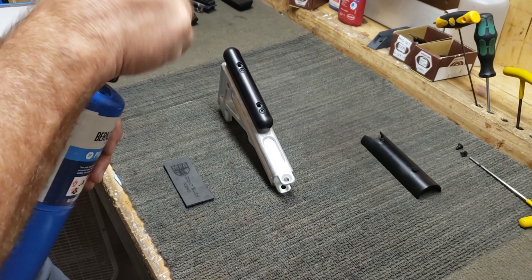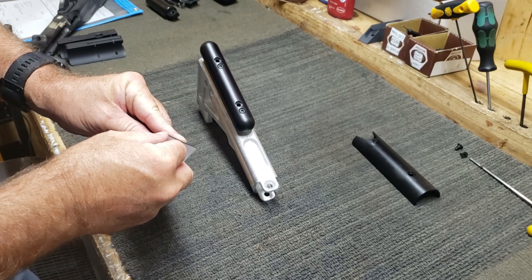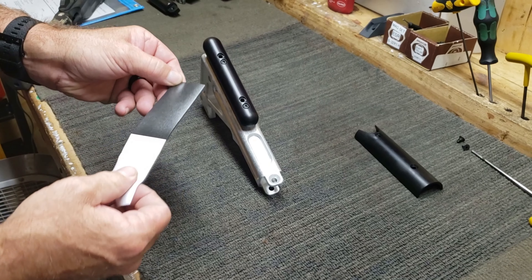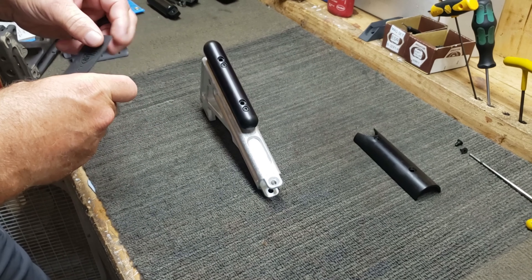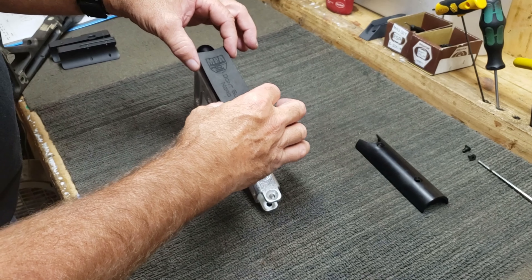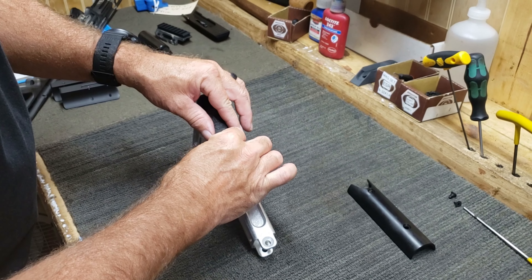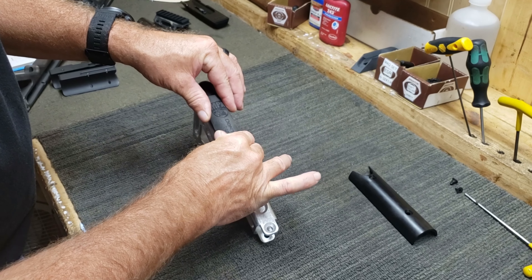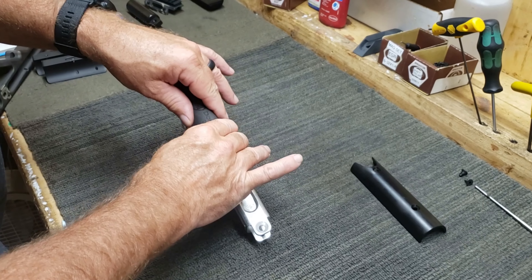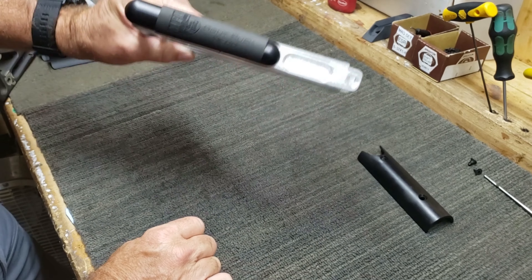Now I'm going to peel off the backing. What I normally do is start in the middle, put it on like that, and make sure it's in a good position. There you go — done.